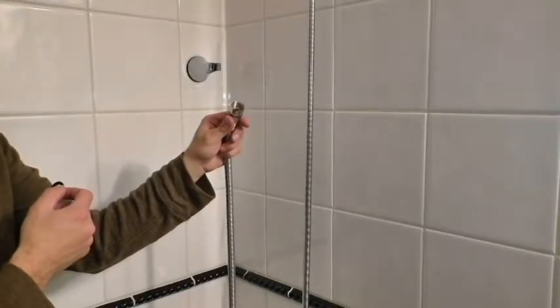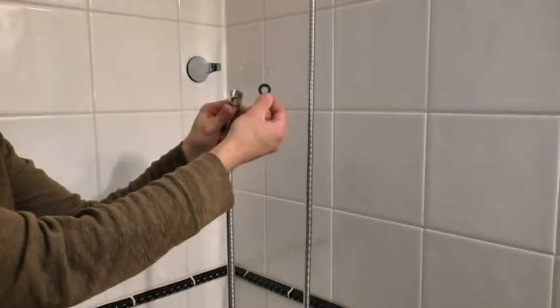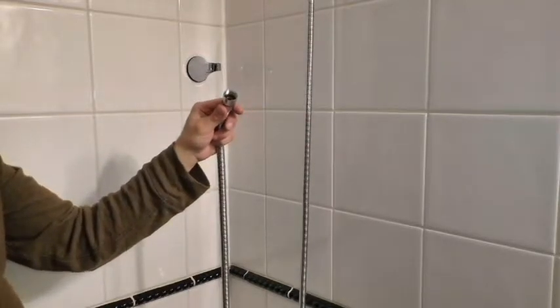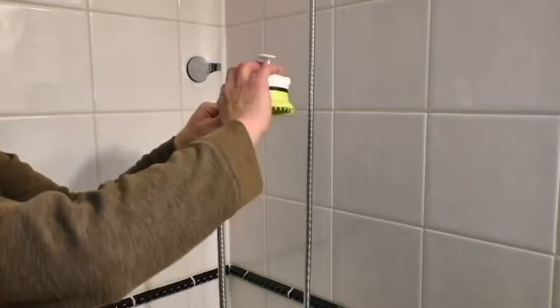Take the other end of the hose and ensure the circular rubber washer is still in place. Now screw the shower brush head onto the end of the hose. Tighten with pliers.